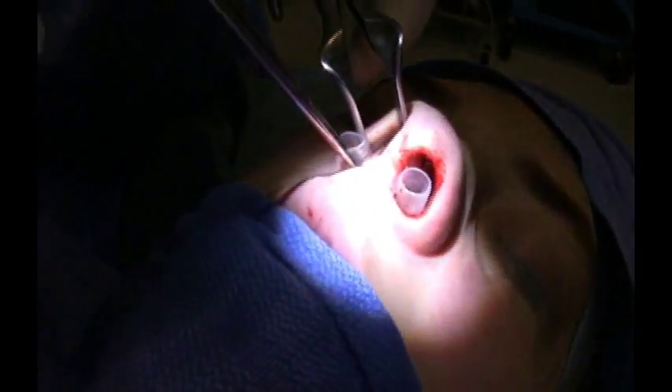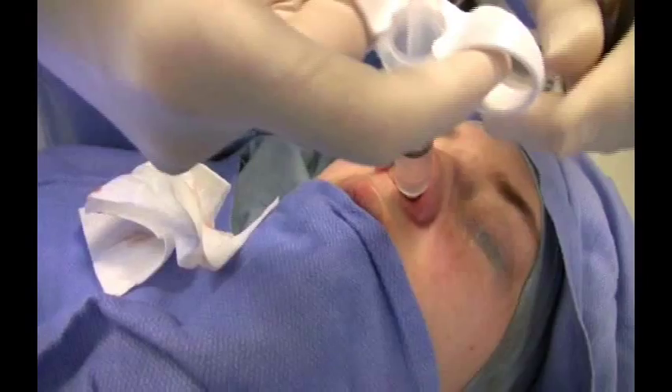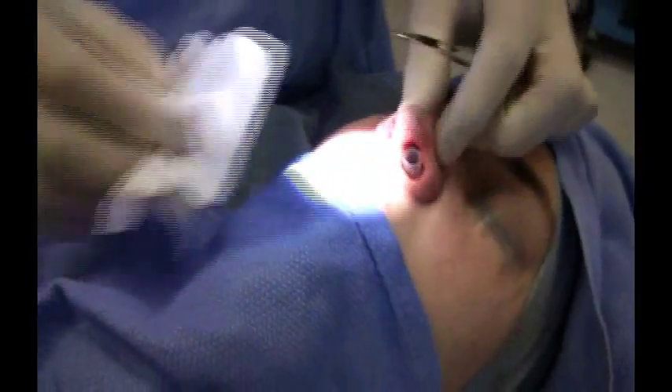Do the same thing on this side — push it down into the proper location on the floor. Now you can see there's plenty of room for packing. I'm going to take some saline and flush it through each of the airways to certify that they're clear. Just a little squirt goes through clearly.